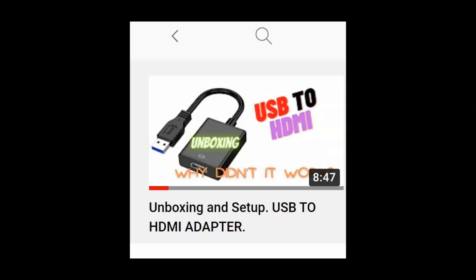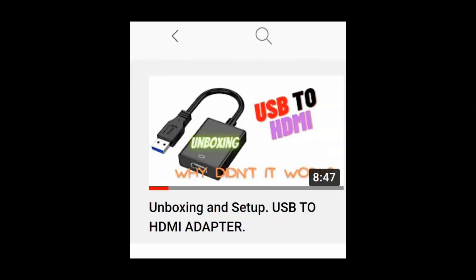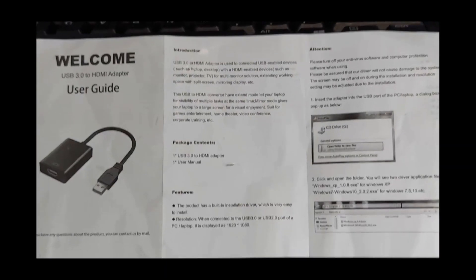I wanted to explain this because some of you were asking for the driver to install on your PC. My mistake before was that I tried to just plug in the USB to HDMI adapter thinking it would work right away, not knowing there was a driver I had to install — which means I wasn't following the instructions or reading through the brochure.